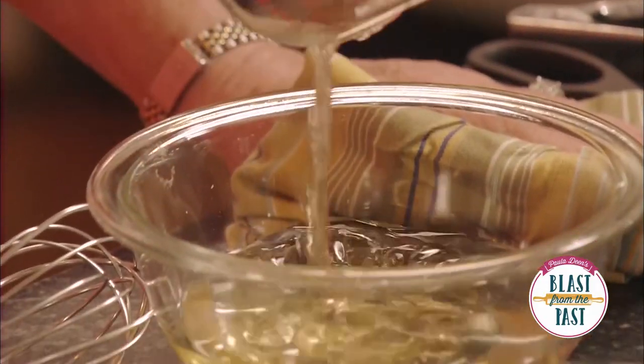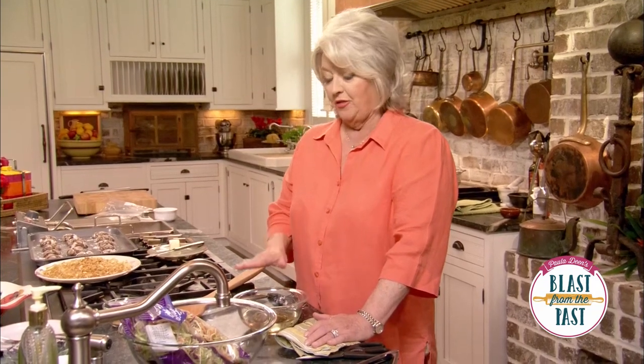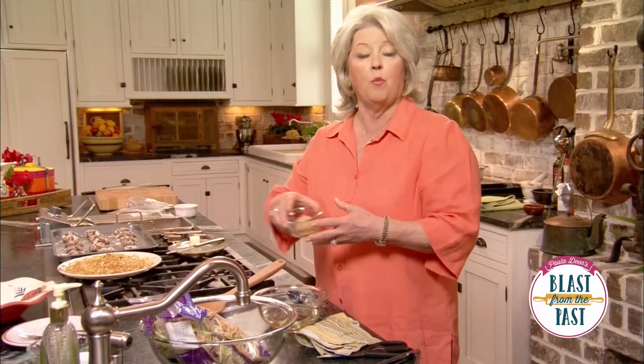Now, this recipe was sent in to me by a couple of girls — their name is Linda and Christine. They watched the show together and sent me a note telling me how much they love my corn casserole, and they wanted to share a recipe with me that they do all the time and have had a real good response to. It's a broccoli coleslaw, but they've given it a couple of twists — they use the apple cider vinegar, and rather than white sugar, they use brown sugar.